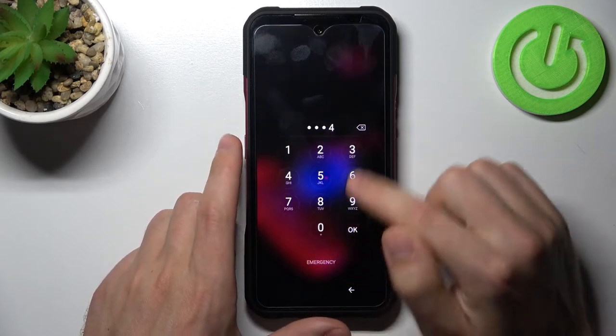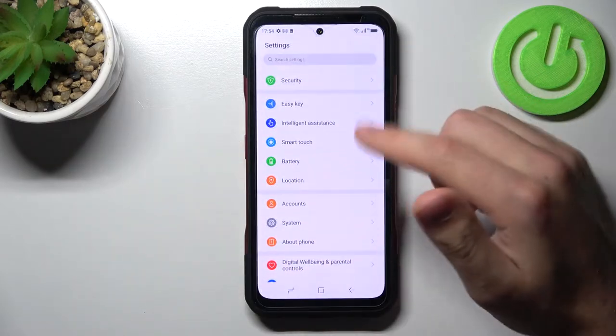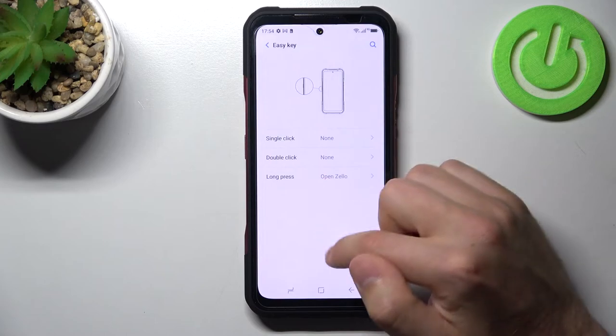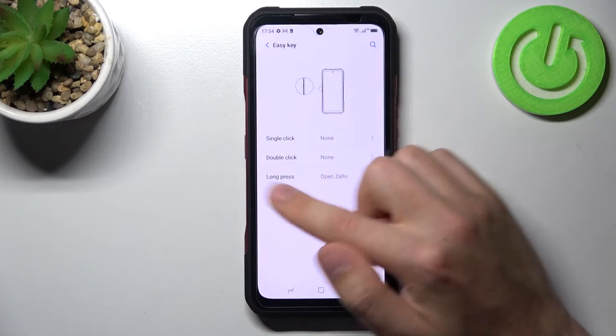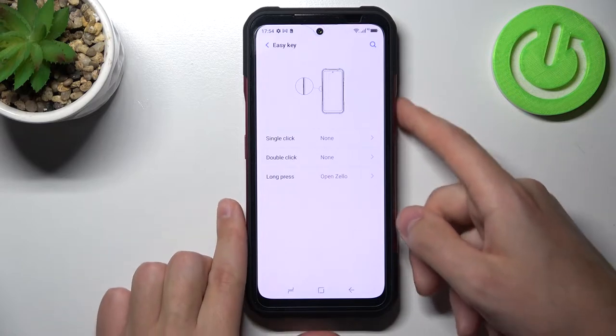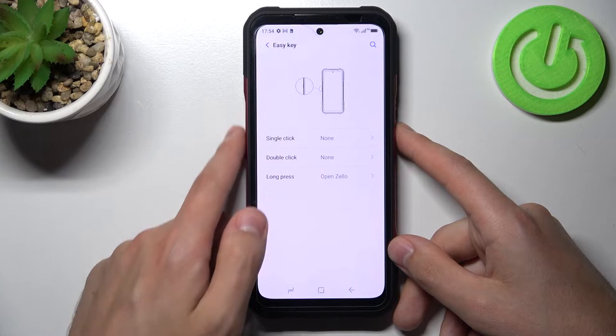Okay, go to settings one more time and now go into the Easy Key option. Here we can customize and activate another option. On the right side we have the power key, and on the left side we have this Easy Key option.